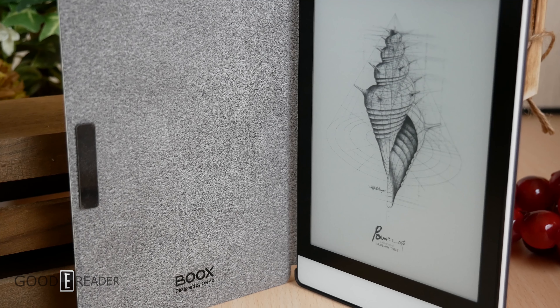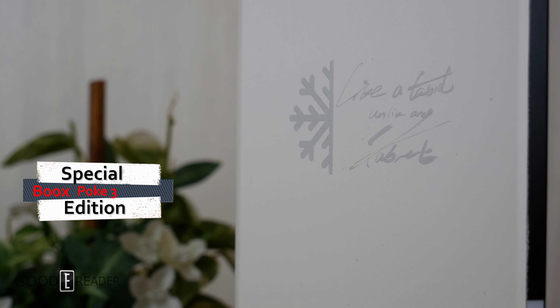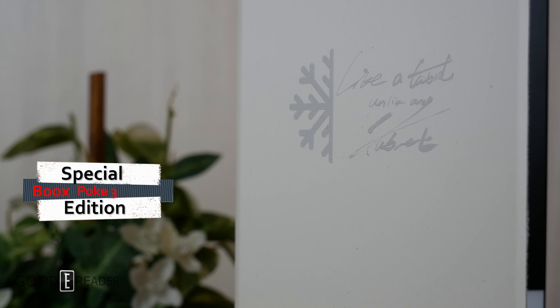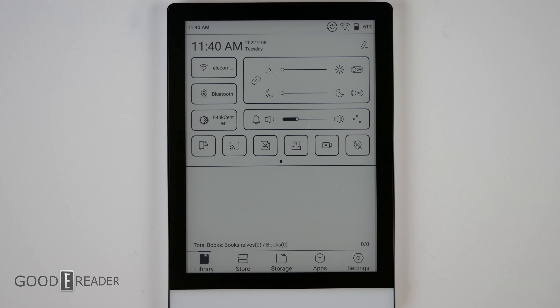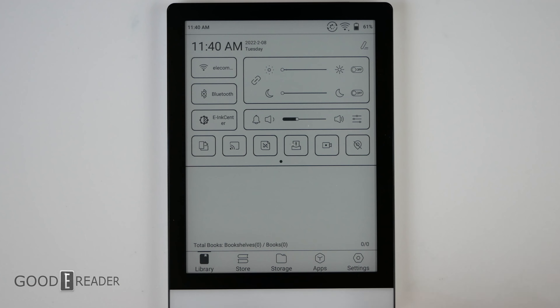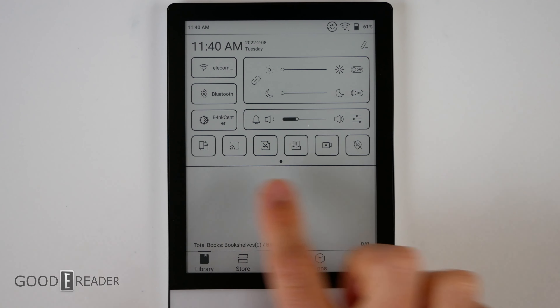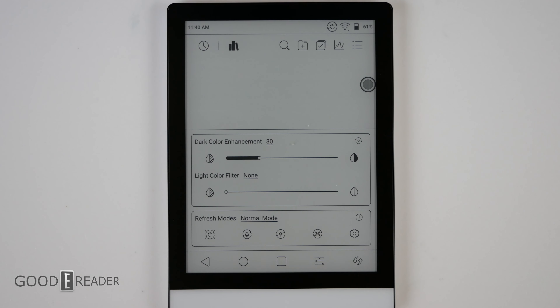Aside from the styling, the unit is identical in every way, but let's bring you up to speed on what the Poke 3 has to offer. The home screen is laid out very nicely and is easy to understand — library, store, storage, apps, and settings are down below. If you tap the top bar you get Wi-Fi, Bluetooth, glow light configuration, and all your extra add-ons like locations, plus the E-ink Center which is new to the most recent firmware update of Onyx products.